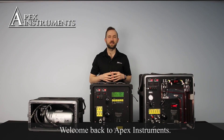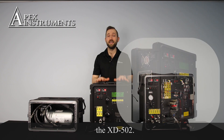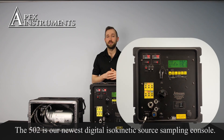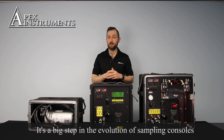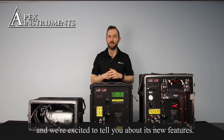Welcome back to Apex Instruments. In this video we're going to talk about our new product, the XD502. The 502 is our newest digital isokinetic source sampling console. It's a big step in the evolution of sampling consoles and we're excited to tell you about its new features.